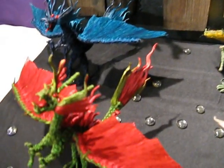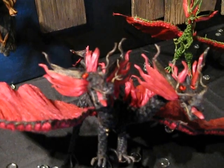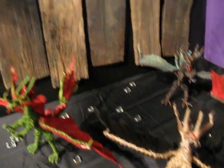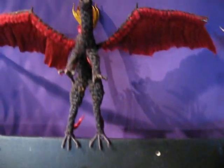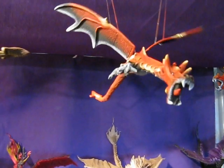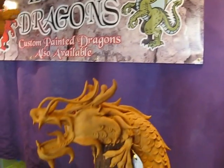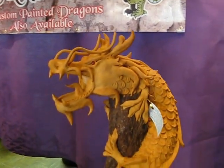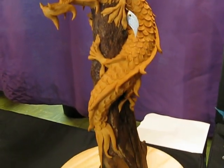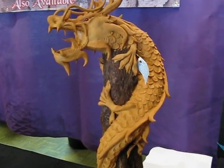I have the dragons made out of hemp rope. They come in many different colors. This particular one is a large two-headed one. I have the small ones and I have the rather large ones here. And I have the dragons that have the moving wings that you hang from the ceiling. I have large ones that you can paint yourself, or you can commission me to paint them, or like I like them — actually natural. Many people like the natural wood.